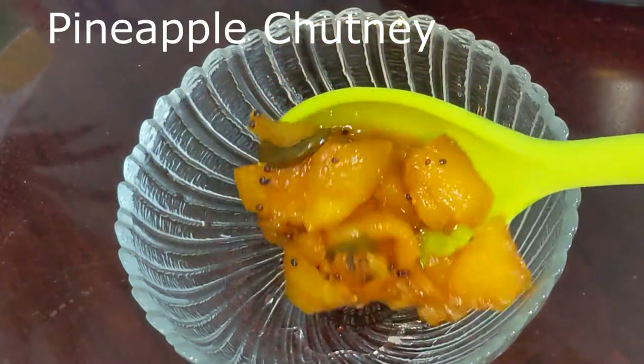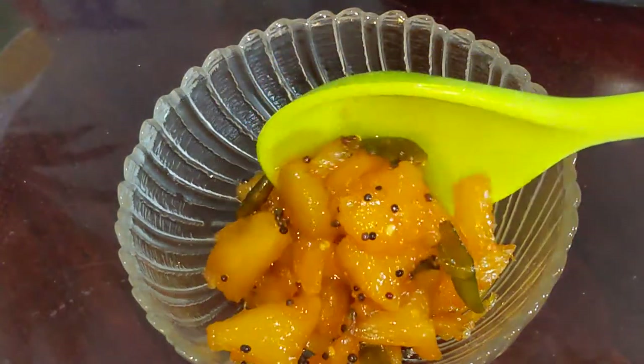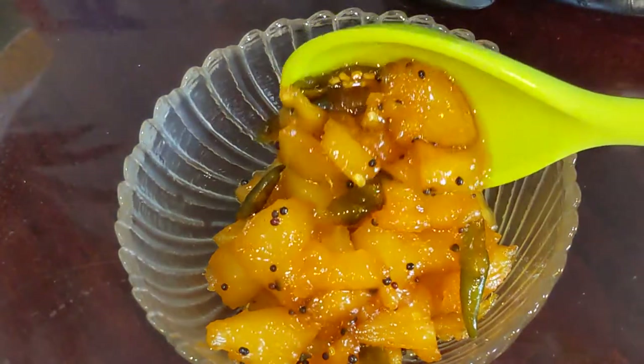Sweet, tangy and spicy pineapple side dish and it's very easy to make. Welcome to Nari Sekhi and let's get started.